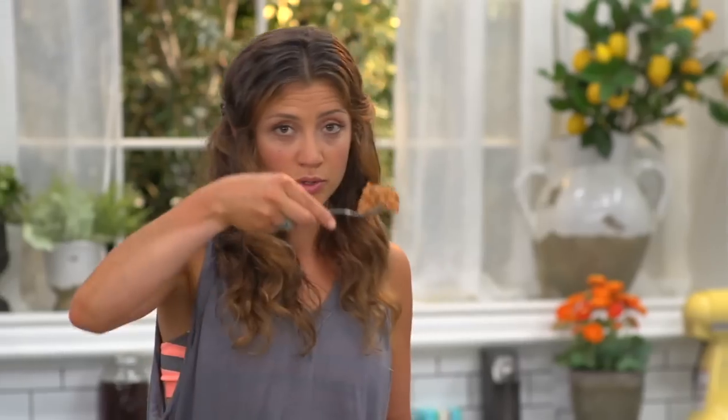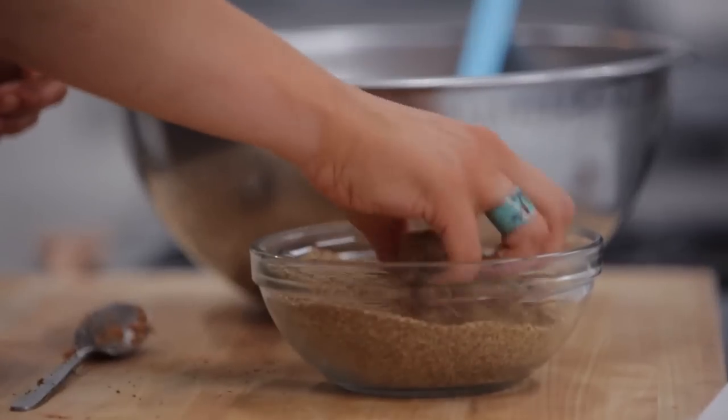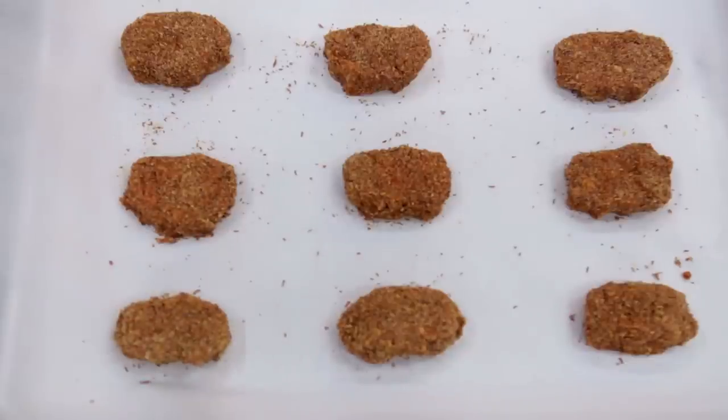Let's make another one. Spoonful, fingers — when I dip, you dip, we dip. Cover every side, make a little patty, and lay it down.